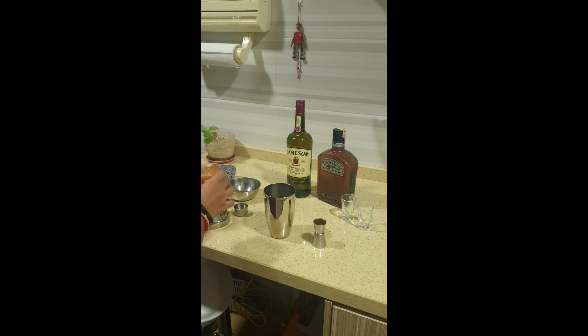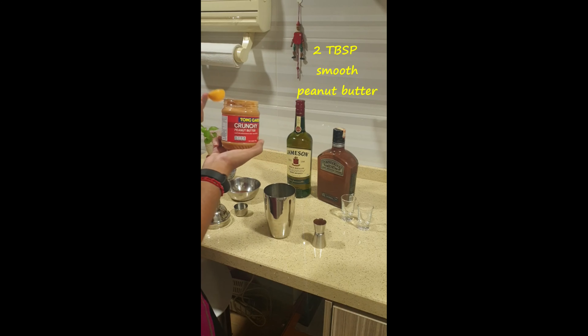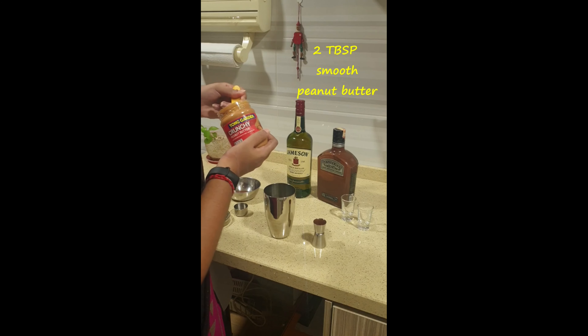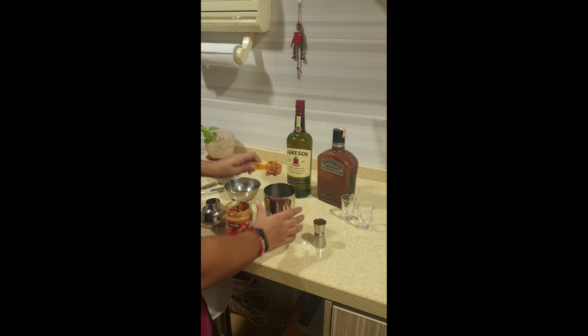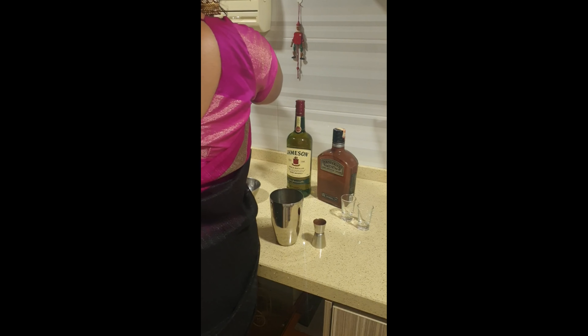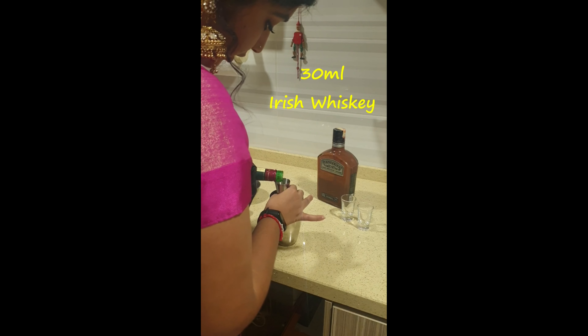Add two tablespoons of peanut butter — you should be using a smooth peanut butter, that's preferable, but all I have is the chunky one. Use two tablespoons. Then wipe off your hands and pour in 30 ml of Jameson.